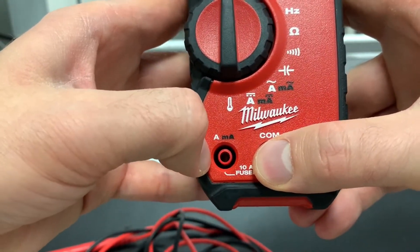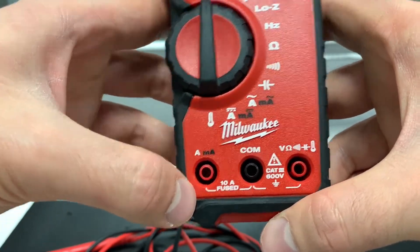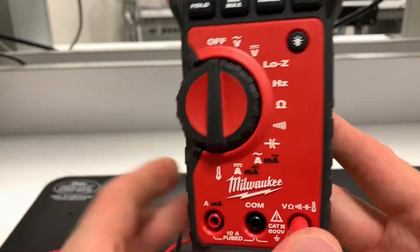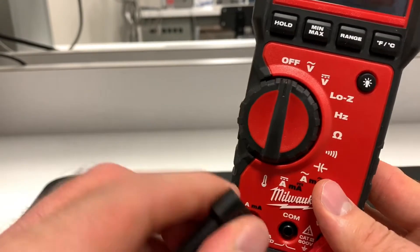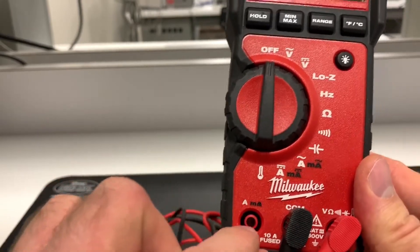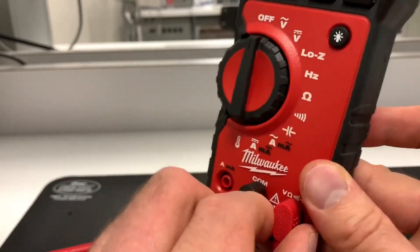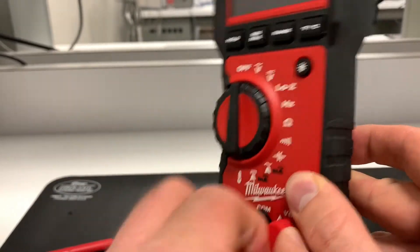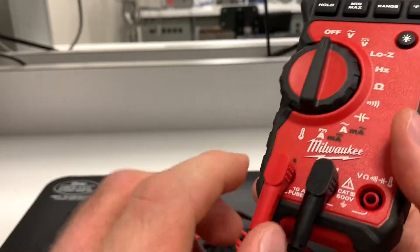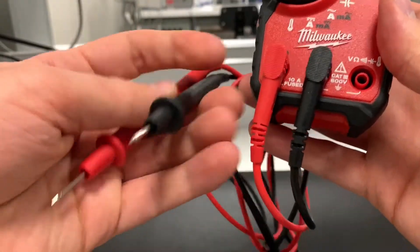The other port is for amperage measurement to measure current. This is an important safety point: before you turn the multimeter on, always check to make sure you don't have a probe plugged into the amperage port. There may be two ports — one for milliamps and one for amps — this one combines them. Either way, make sure your probe is not plugged into that port unless you are trying to measure current.